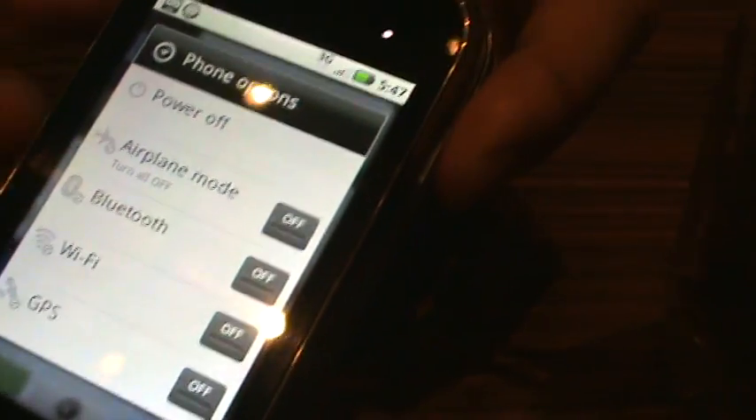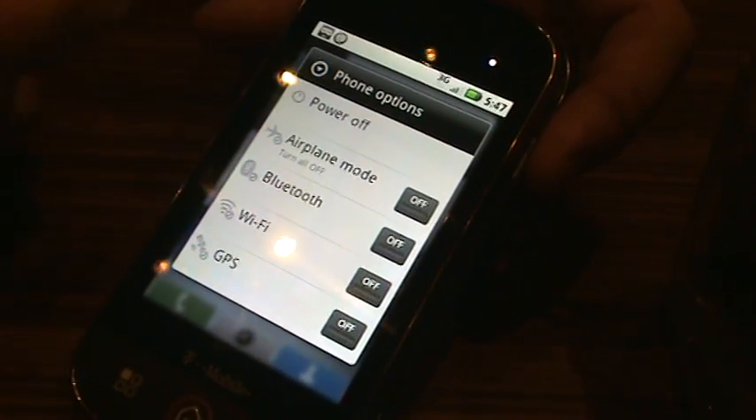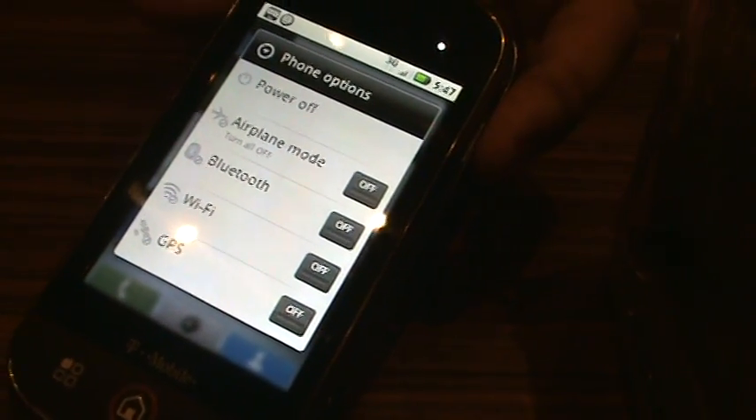So if you want to power off your phone when you're getting on an airplane, you can easily put it in airplane mode, power it off, or you can easily turn Wi-Fi or Bluetooth on and off — things like that.